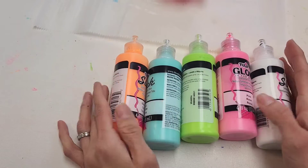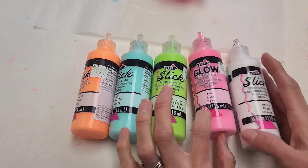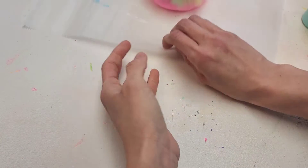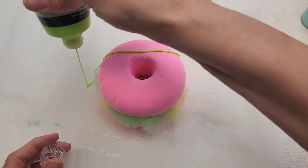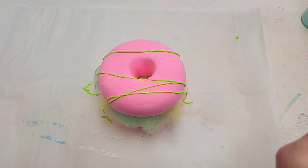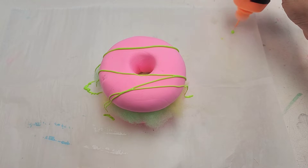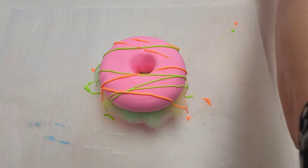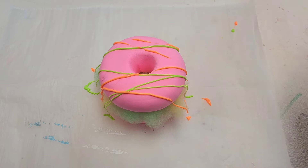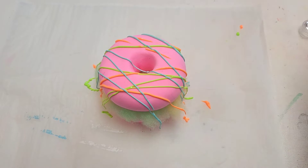Next, we're going to use these dimensional paints from Hobby Lobby. We have the colors Neon, Sherbert, Mint, Electric Line, Rose, and White. Let's bring our donut over here and I'm going to begin with my brighter colors. It's okay for it to fall to the side — it's not supposed to look tidy. Make sure you do let this dry before you use it. I got my pink but I'm not going to use it — I don't know why I brought it. And now I'm going to use my white.